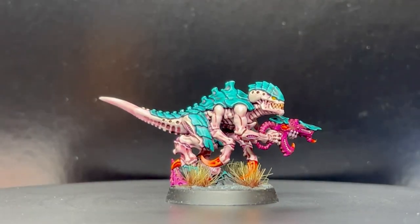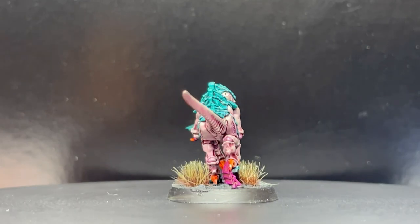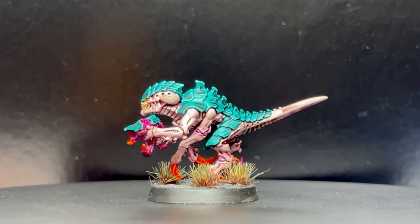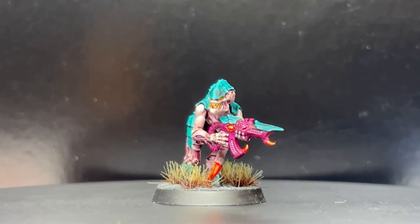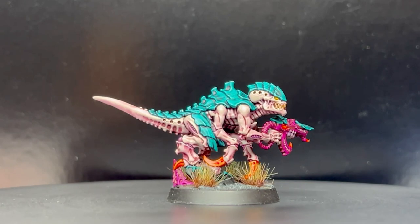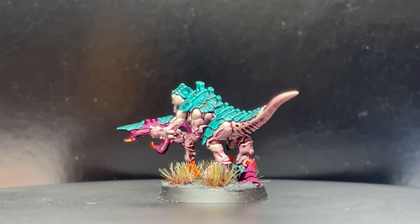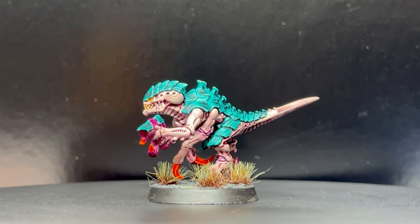And there you have it — our finished Tyranid Termagant in Highfleet Terradon colors. Apply whatever basing you're doing; for mine I'm using a texture paint with a black and gray finish with some grass, but do it however will match your army. I think this model comes out quite well — it doesn't take too long, you can batch paint this process quite effectively, and you end up with a quite striking looking Tyranid Termagant.